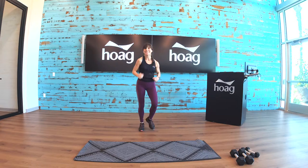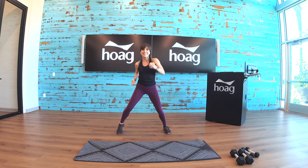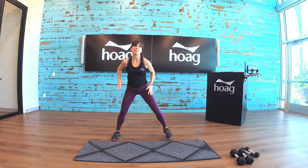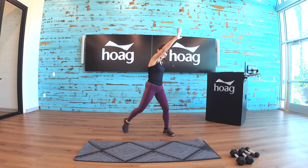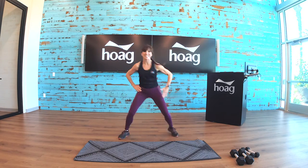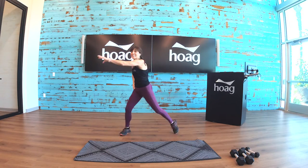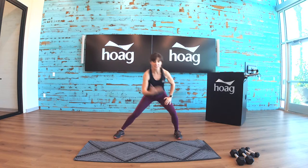March it out. Take the legs wide. Here we go with some reaches — take it up, side to side. Now hang it down, let's go side to side.